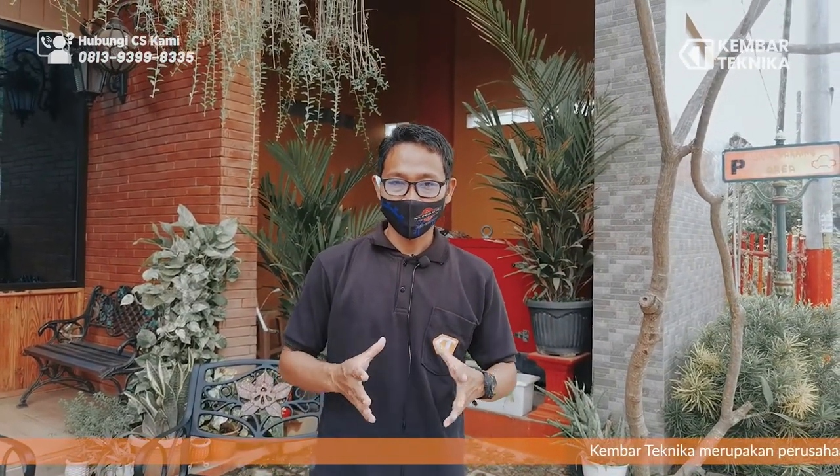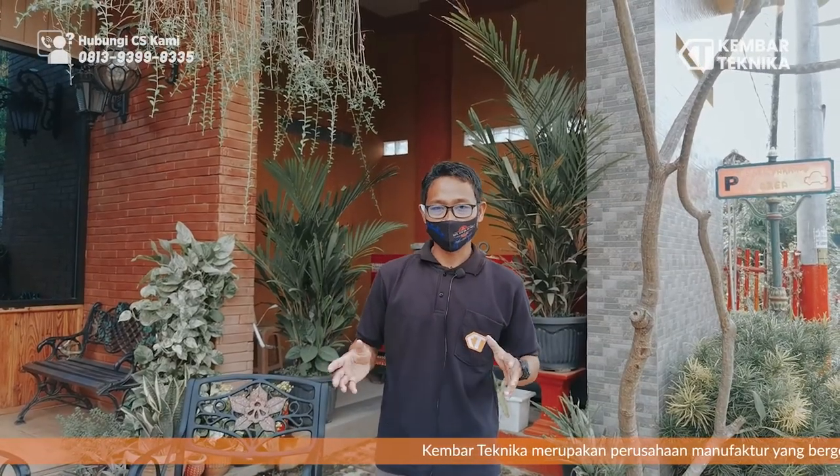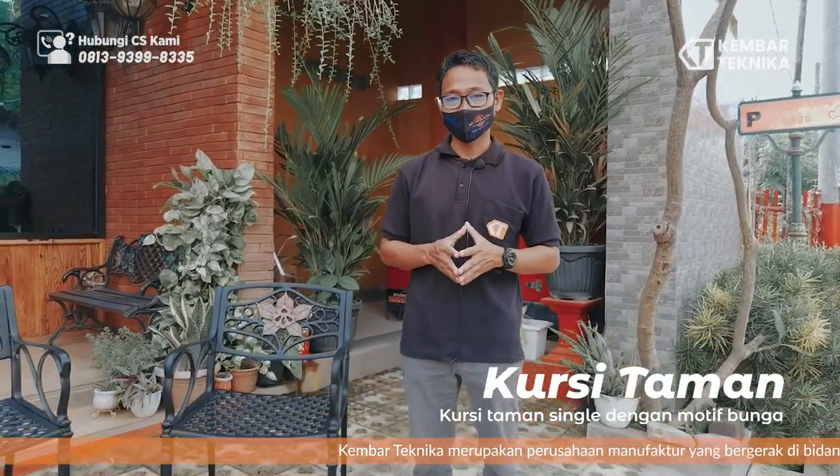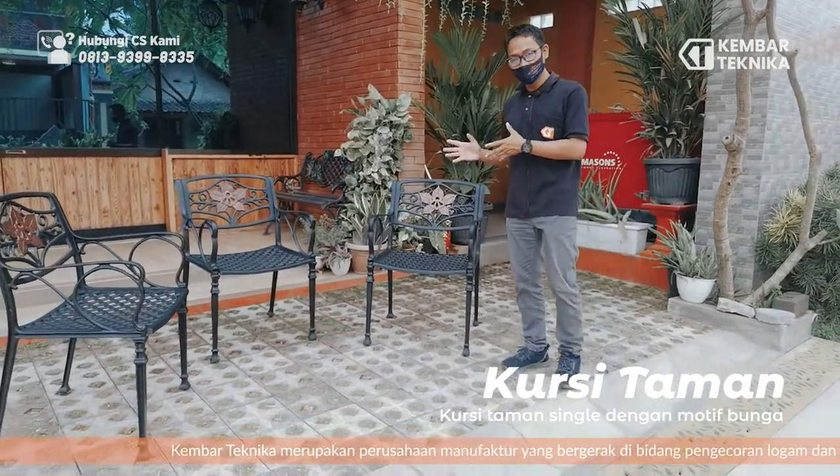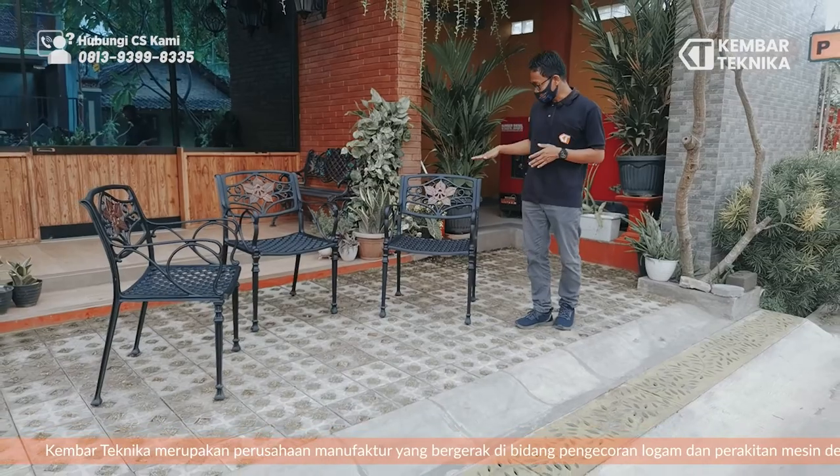Assalamualaikum warahmatullahi wabarakatuh. We are from Kembar Teknika, operating in the field of metal casting. Here we will introduce one of our products, the Kursi Taman — a garden chair with a flower motif. This is the Taman Single garden chair.